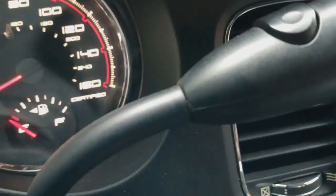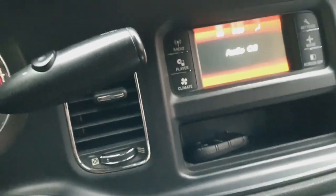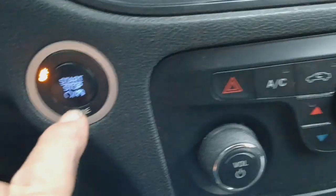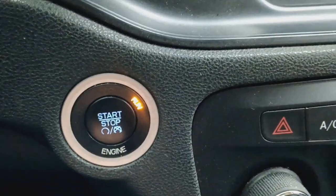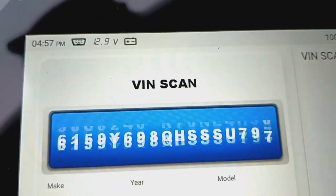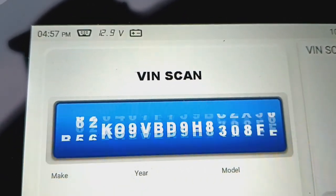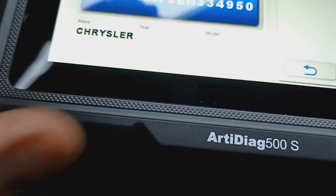I had codes in this 2014 Dodge Charger with a Hemi in it, so I've been trying to work on that. You want to have your car running. Go to Auto Search — it's going to find my VIN. Right there is my VIN. Tap on that.